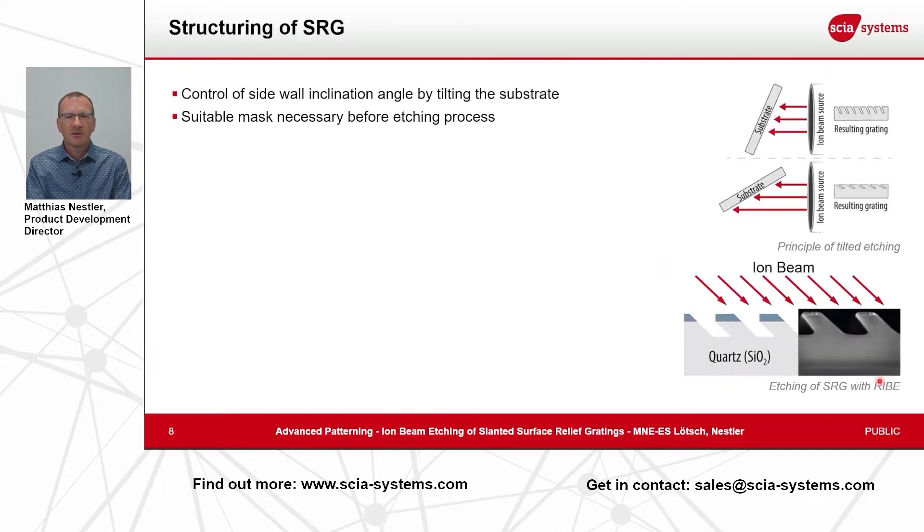How are surface relief gratings structured — how are they produced? An easy way to structure these slanted gratings is ion beam etching. We use an ion beam that is parallel and directed to your substrate surface, and depending on the required slant angle you tilt your substrate to a certain angle. Then you etch with your ions the structures that are defined by a chromium mask that is on top of your optical material.